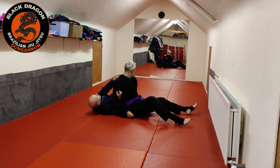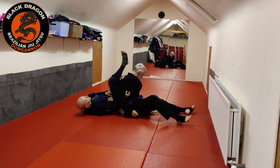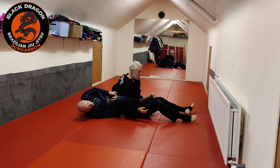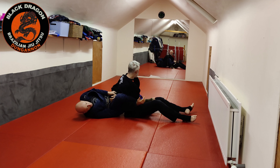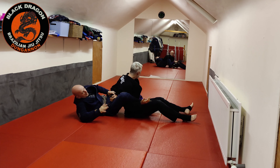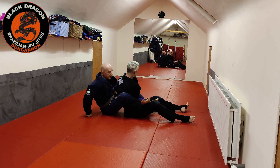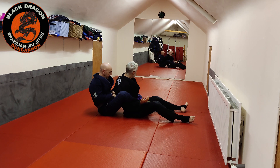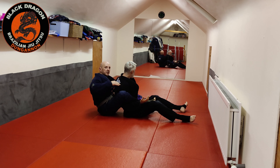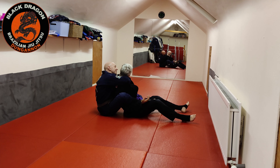I put my left foot on the mat, shrimp out, left hand grabs the sleeve. I bring this leg over — very much like the straight-jacket system — my right leg pins his right arm to his body. That frees my right hand so I can make a base behind me. I put in the second hook on the inside. I'm not letting go of this arm — great control. Now all he has is to tuck his chin, and I'm coming under from the ear to make that grip.